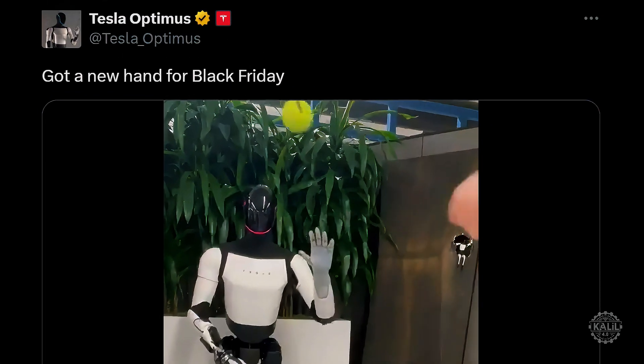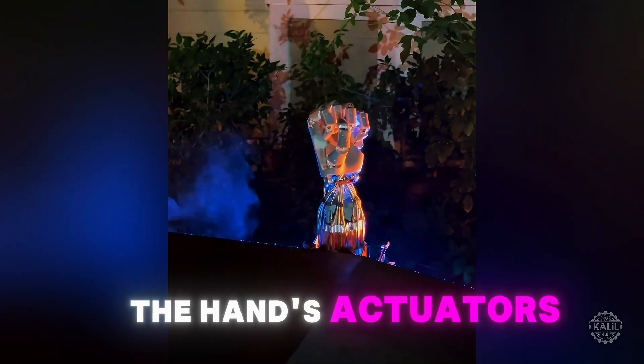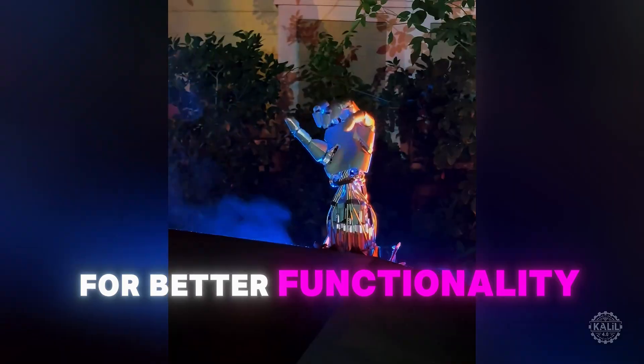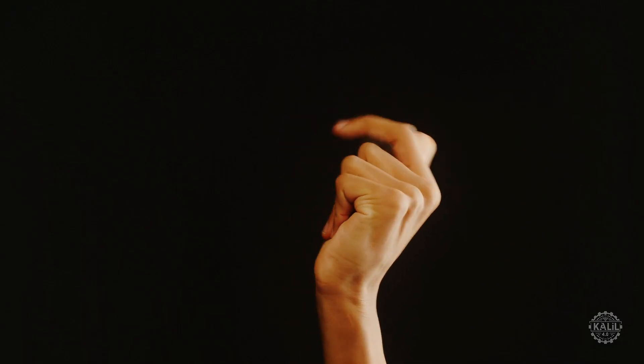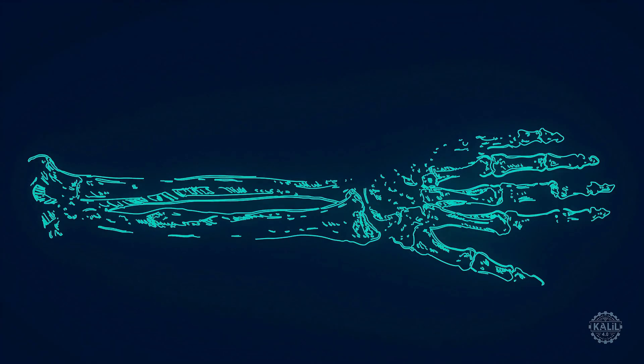The Tesla Bot's official X account posted a 16-second clip on Thanksgiving. The hand's actuators are now in the forearm, mimicking human tendons for better functionality and realism. The actuators — the muscles of your hand — are almost overwhelmingly in your forearm. Your forearm has the muscles that actually control your hand. There are a few small muscles in the hand itself, but your hand is really like a skeleton meat puppet with cables. The muscles that control your fingers are in your forearm.